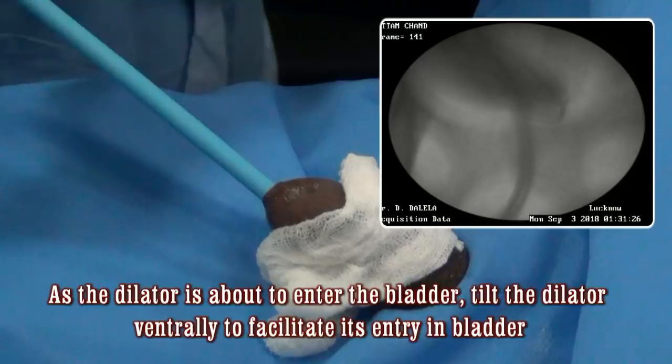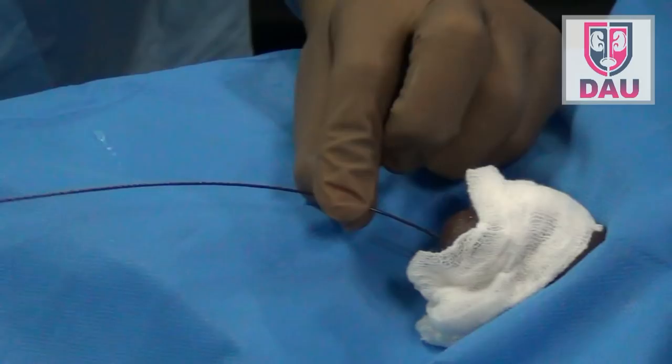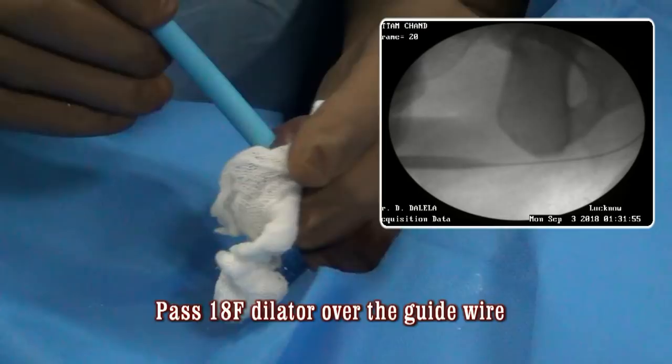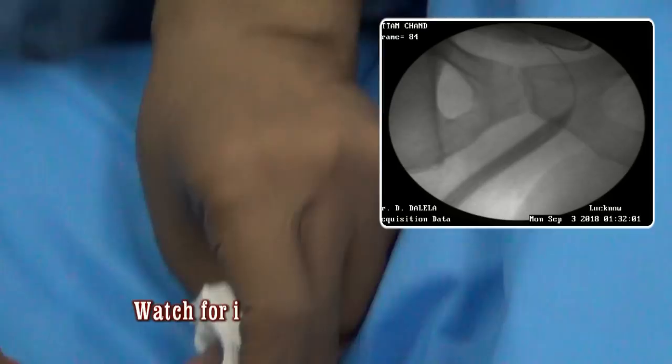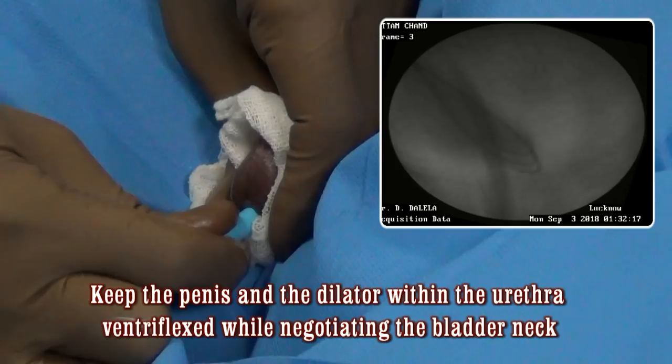Withdraw this dilator and now pass the 18 French dilator. You may not pass 18 French in everybody — 16 French is reasonable — but in this case we decided to go up to 18 French. As you pass thicker dilators at the prostatic urethra and bladder neck, you have to bend the dilator and be very careful not to injure the bladder neck. Just maintain steady pressure and the dilator will find its way into the bladder. Give some angulation and that is what you need.